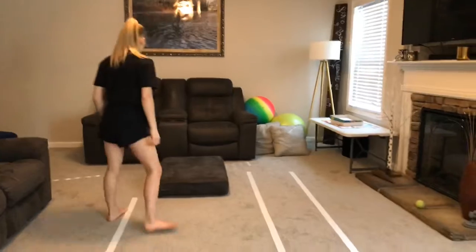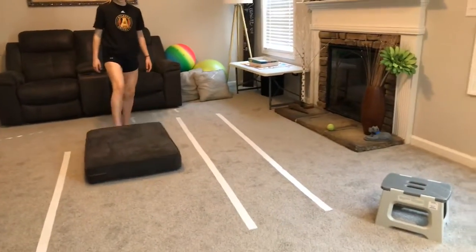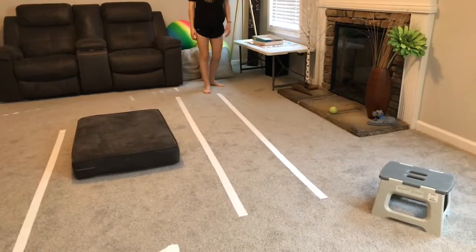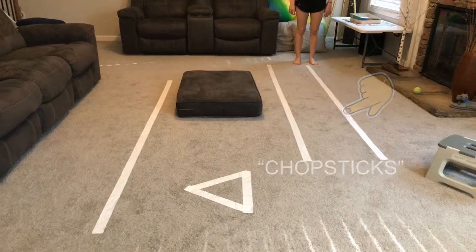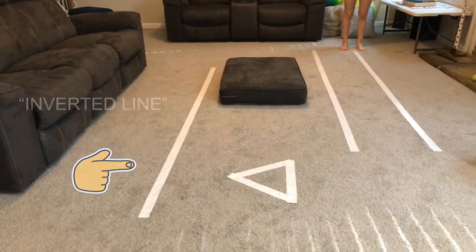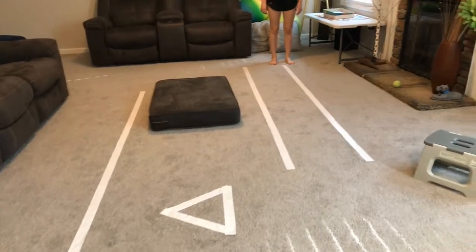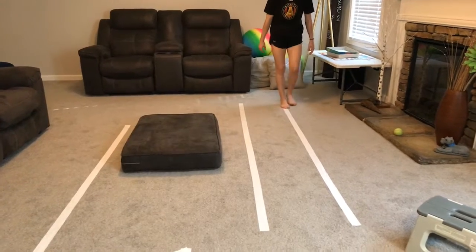First today we're going to do our chopstick skills. These are skills you would be doing on balance beams. But we're going to use tape lines. If you have tape at home, you can make yourself your tape lines and make your circuit like we have — two parallel lines, one line parallel with our couch, and one triangle with tape. First, we're going to show you our ninja bear walk on the line.